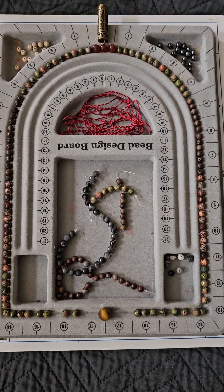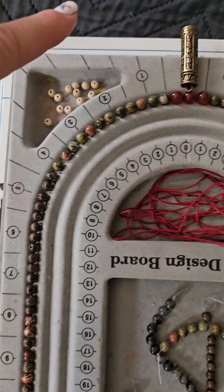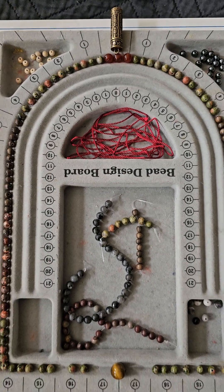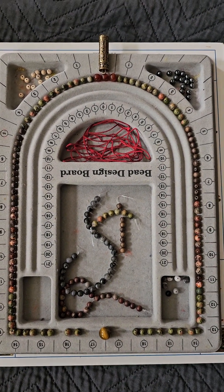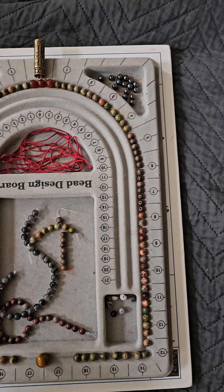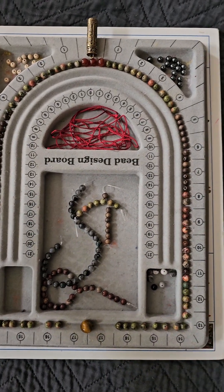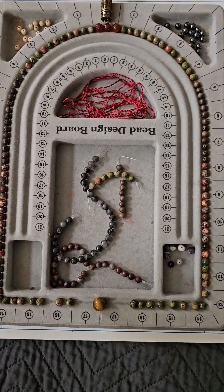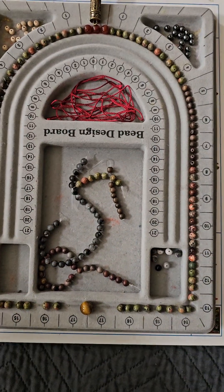Within the mantra Om Amideva Hri — sorry, it's tripping on my tongue — there are 13 letters. So if you look at the mala, there are 13 beads in each color precisely. What blew my mind is that I did my accent beads, I did my finishing bead, and then all of the remaining beads — which add up to 180 total — were perfectly 13 in each color. I laid them out and had the precise number of beads I needed, with a few left over.